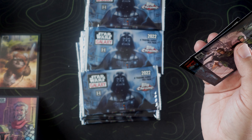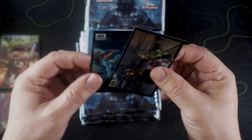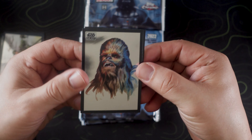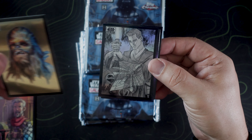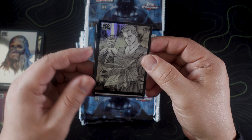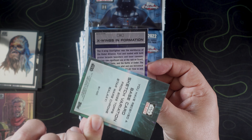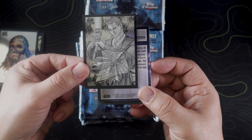All right, so we have our packs, let's get started. Card number one: the Jedi and the Princess — so Luke and Leia. The backwards cards are your refractors typically — and there we go, Cobb Vanth is our refractor. Let's see what's going on here — beautiful, absolutely beautiful. I do want to complete this entire set just because these cards look amazing. All right, that was pack number one.